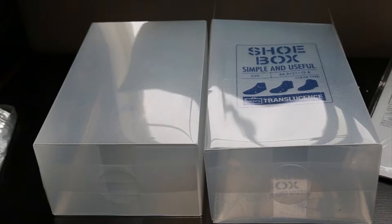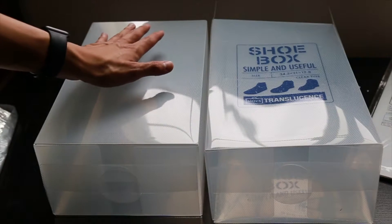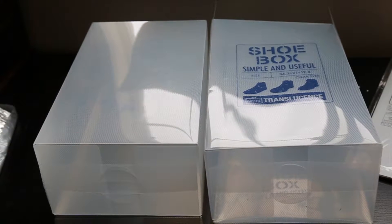Here's a side-by-side comparison to the same shoebox where I removed the shoebox label by using acetone. It was super simple — just get a rag, some acetone, and just wipe it off.